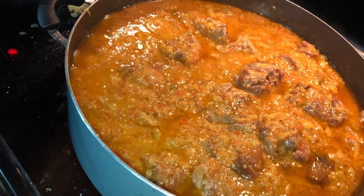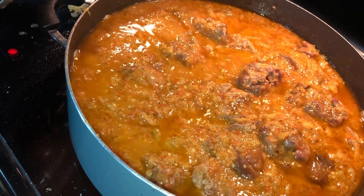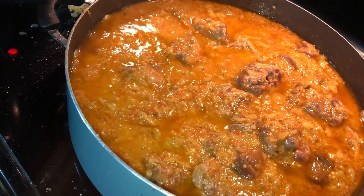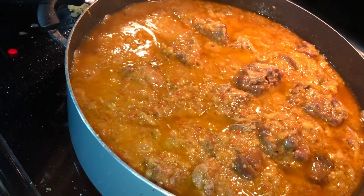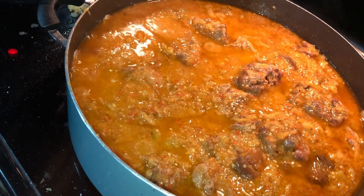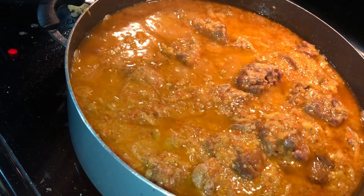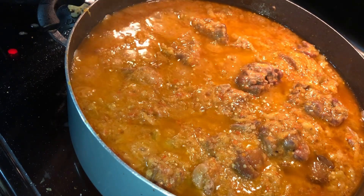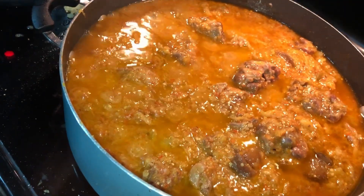Tell me if you tried this in the comments down below. Thank you so much for watching — please do not forget to like, comment, and subscribe to my YouTube channel. I hope to see you guys in my next video. You can also enjoy this soup with some rice — white rice, brown rice — plantain, or yams. We ate this with plantain and yams with my friends, and we ate it with rice. Eat it with rice, yam, cassava, whatever you want.